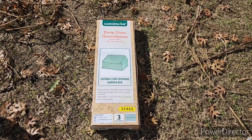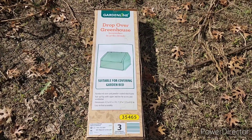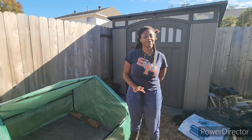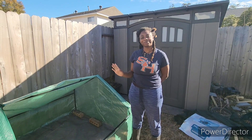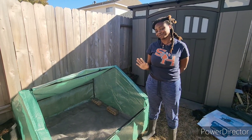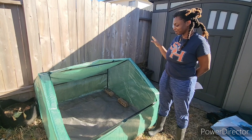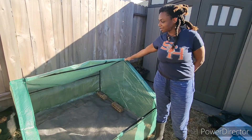Hey y'all, look what my mommy got me! I'm so excited, let's put it together. The plan changed - it was a little bigger than I thought once we started building it, so this did not fit on the table, but we found a great spot for it over here on the side.